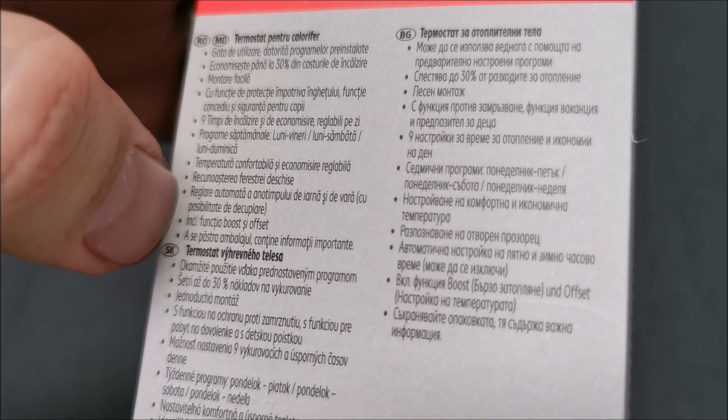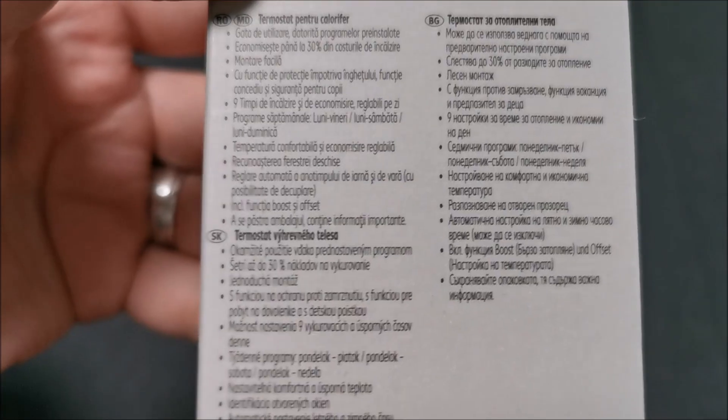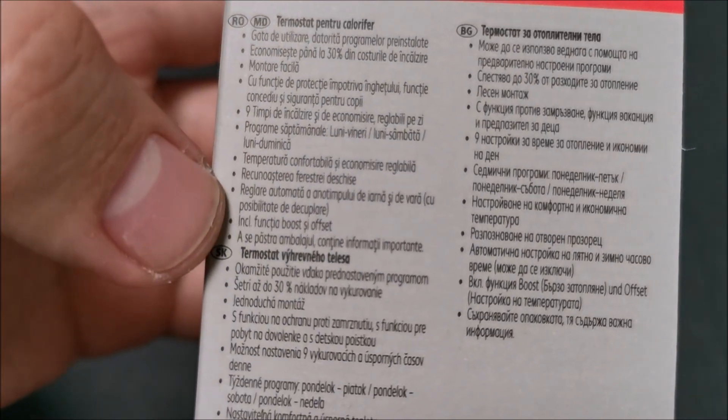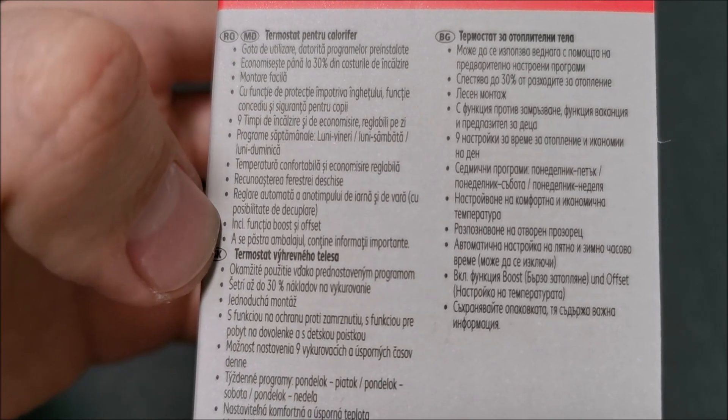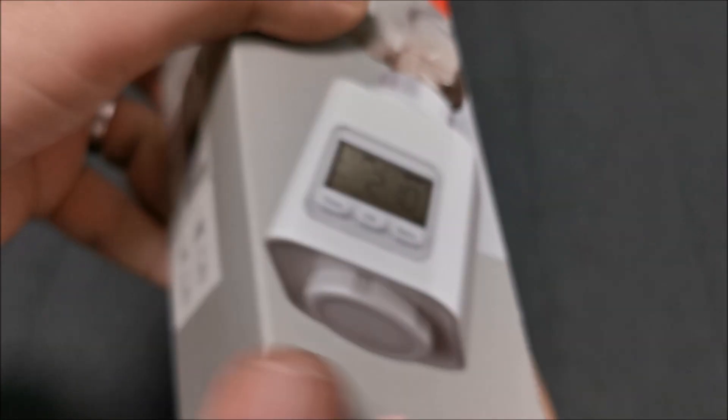Open window recognition — yes. Auto-adjusting for summer and winter time — I think that's for the clock. Sorry, I was interrupted by my wife. So that's winter and summer time, boost and offset function — not sure what that is. And yeah, keep the packaging — we never keep the packaging.